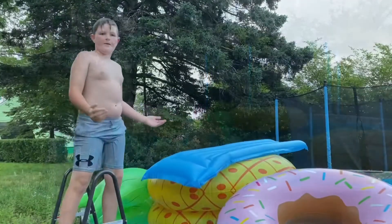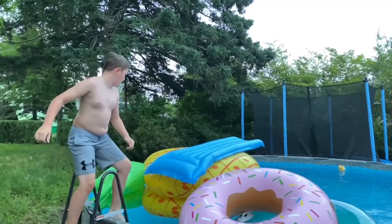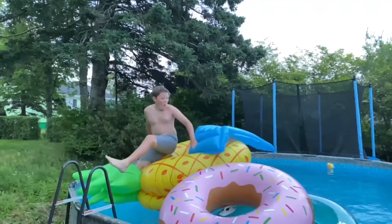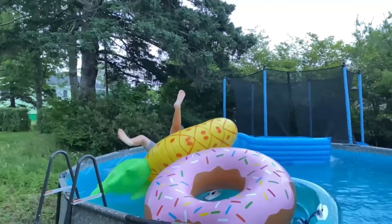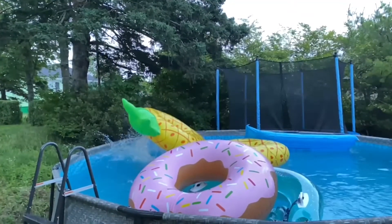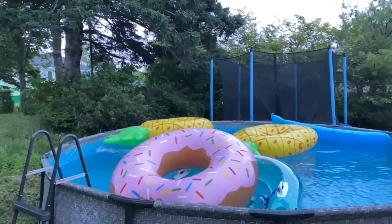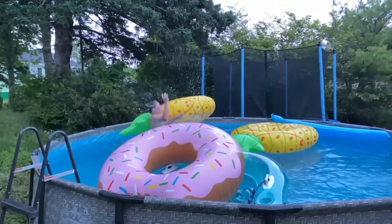For this next clip, I'm going to be doing a 360 into this pile of junk. Okay, so here we go.